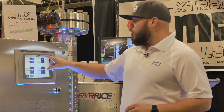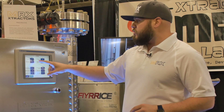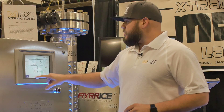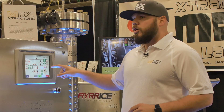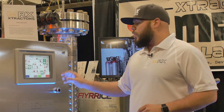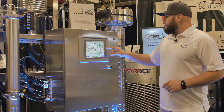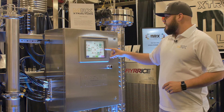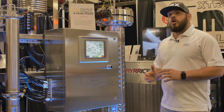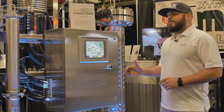Here you can control your settings — PSI for THC extractions, your temperature, your CBD extractions. Once the product is set and you hit start, one of the patents we have pending is automatic high-pressure, low-pressure, and temperature corrections. So if we set our extraction target at 1800 PSI and our temperature at 120°F, it's going to stay in that very tight zone and it will not deviate. If it starts to deviate, it'll automatically self-correct.